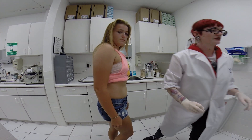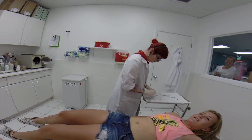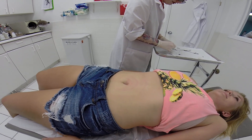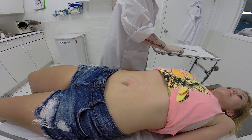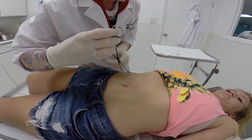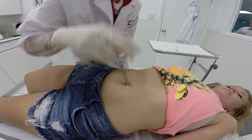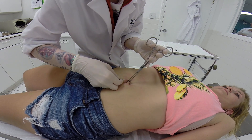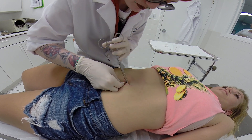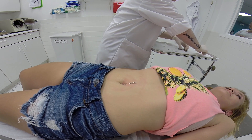Okay girl, go ahead and lay back down. Doing okay?